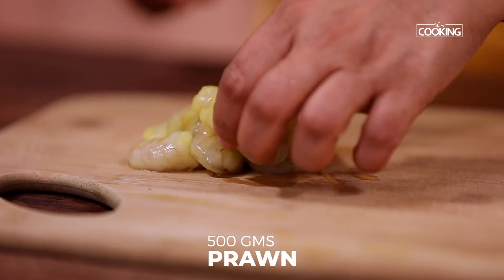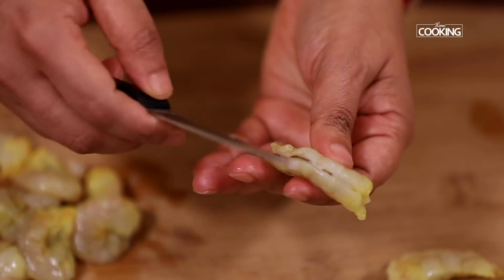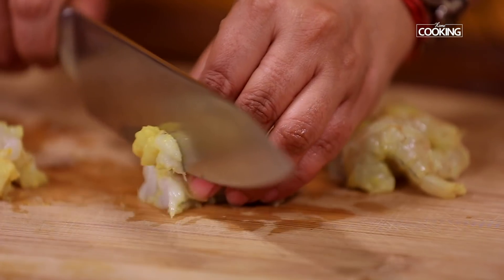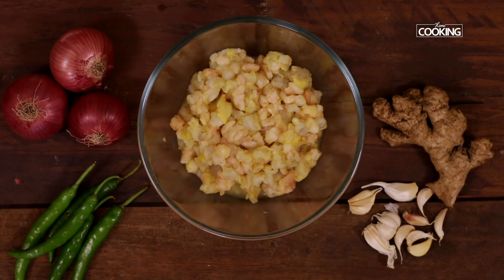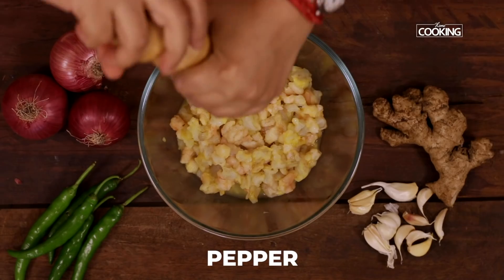I have taken about 500g of prawns, shelled them, deveined them, washed them nicely and chopped them into small pieces. To remove the fishy smell, I have washed them with turmeric and salt. Take the chopped prawns to a bowl and add 1 tsp salt and some crushed pepper.